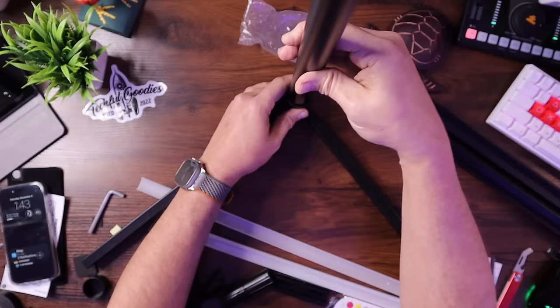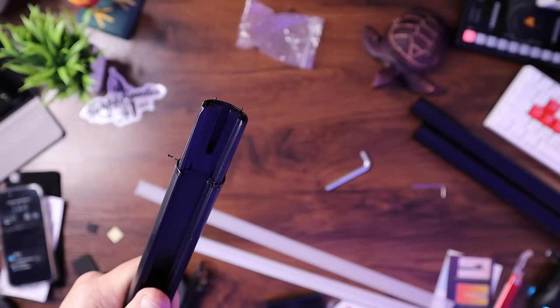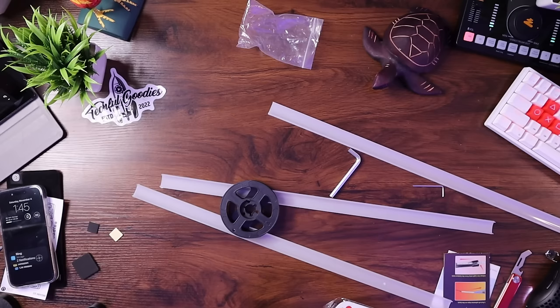The bottom one simply screws on, and you want to make sure the channel is on the outside. Then you use these couplers to basically combine the different pieces. You insert the coupler in here and the extension part goes right on top — you're just building up the layers. Now we want to put the RGB light strip in there, so basically unspool this.